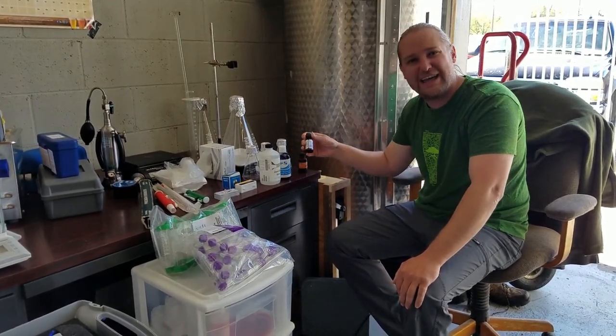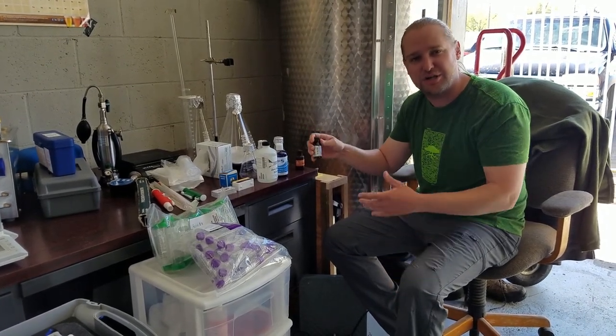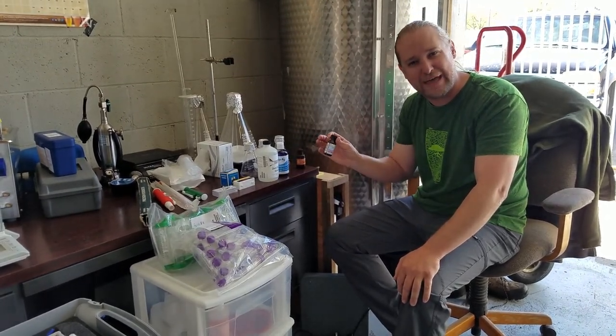We have a little iodine here if you want to do an iodine test on our starch conversion in our mash tun, making sure our temperature probes are right. It's good to keep a little bottle of iodine around so you can run that test.